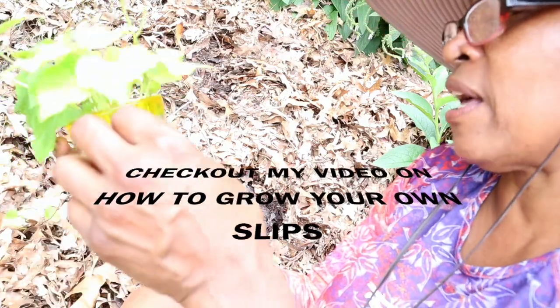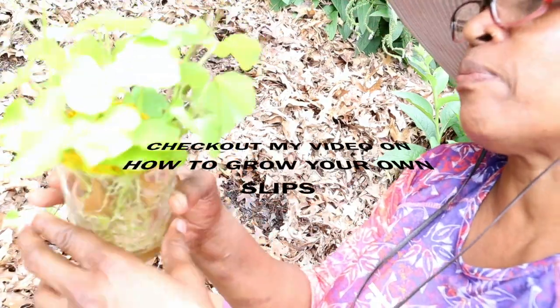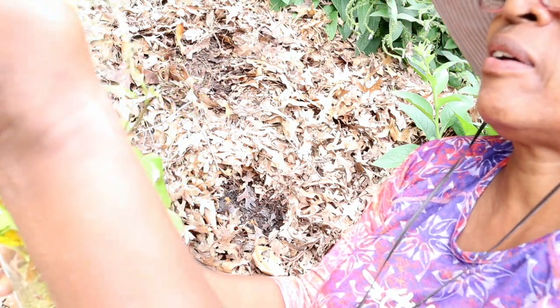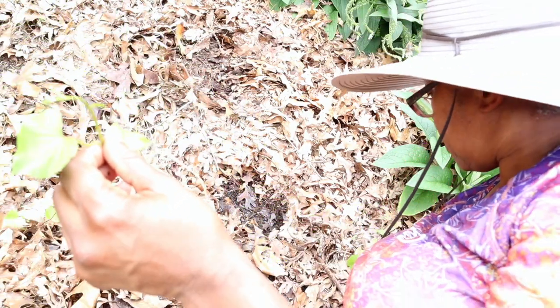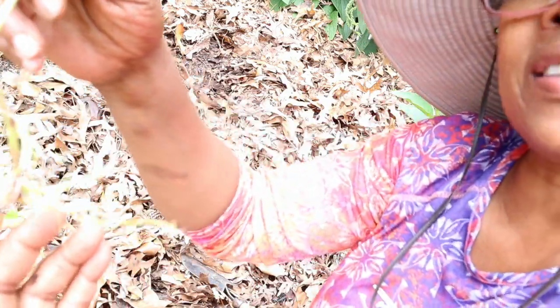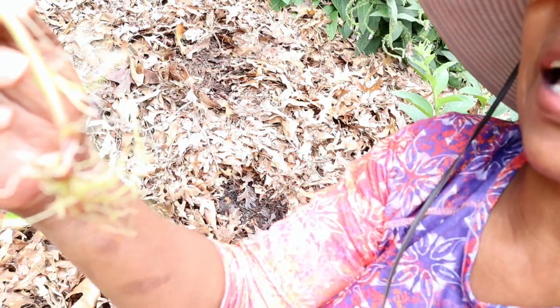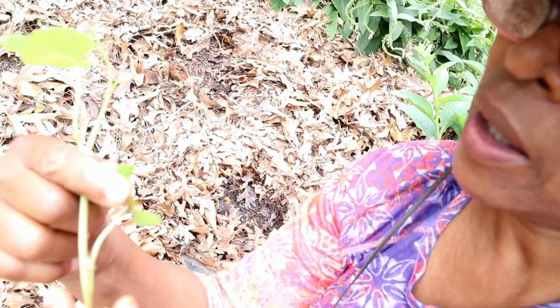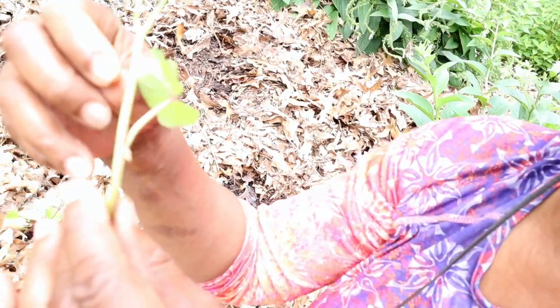So we're going to take this vining plant. These slips I started back in March. Now what makes a nice slip is you have a root system that's already established. You want to have at least two nodules that you can plant in the ground — I have one, two, three, four here. Because you want to put this in at least four inches deep.